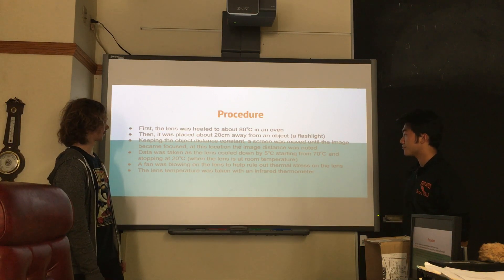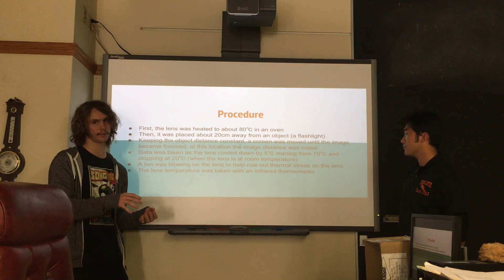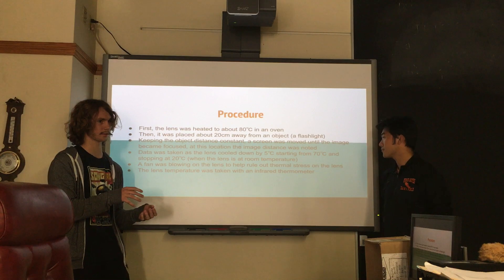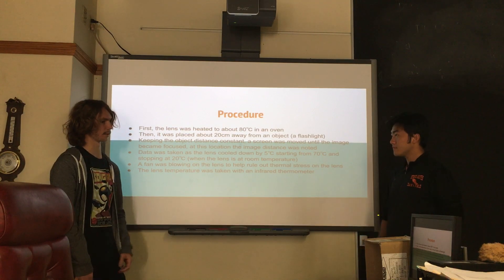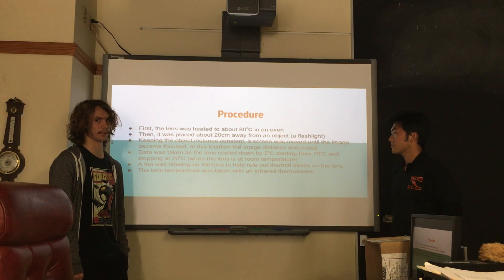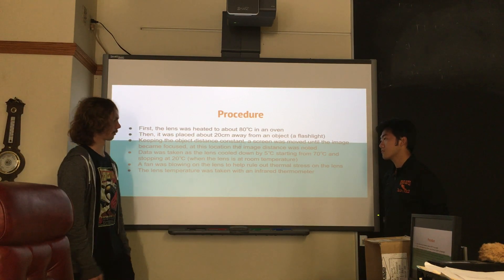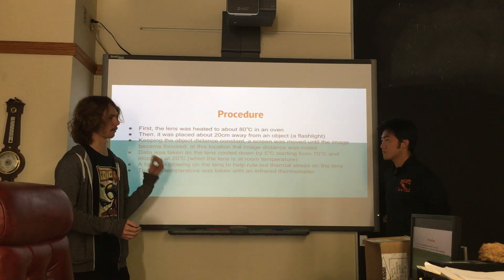The data was taken starting at about 70 degrees Celsius — I heated it up to 80 but didn't start taking data until 70 — and I ended at about 20 degrees, which was room temperature for the lens. I took measurements in increments going down from 70 to about every 5 degrees.